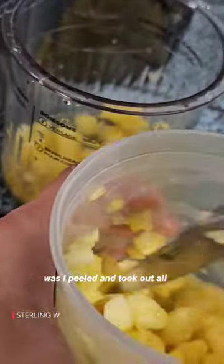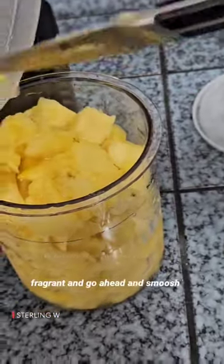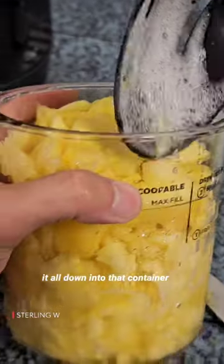What I did was I peeled and took out all the seeds of all the pineapples. This is totally fresh, super ripe, super fragrant. And we'll go ahead and smush it all down into that container.